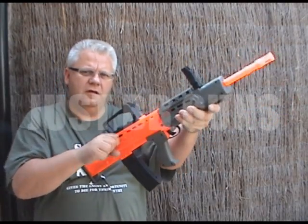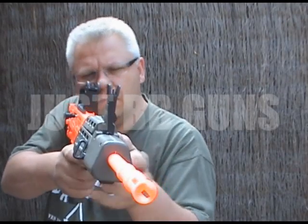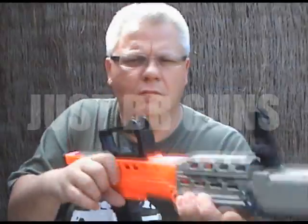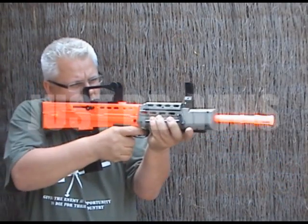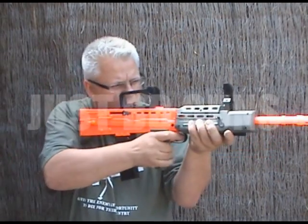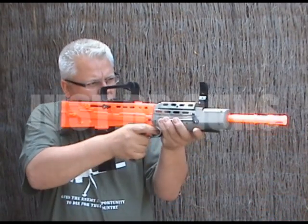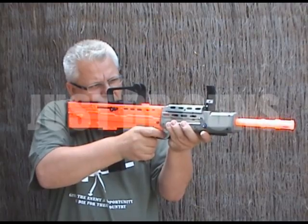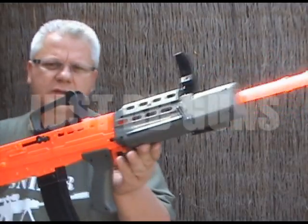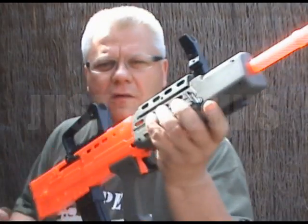This has got a very strong spring — you've got to have some muscles to put it back. That's the L85A2 New Edition, brand new into the country. Have a look — it's on the website now at a very very good price. Have fun!